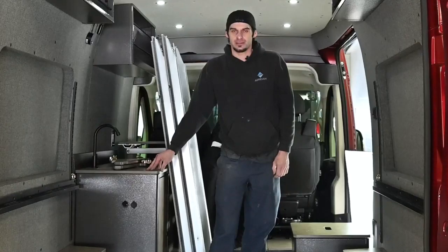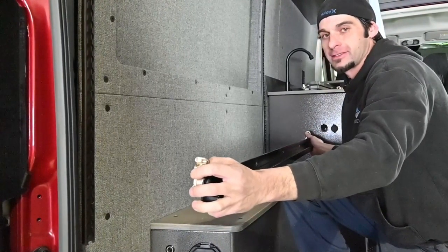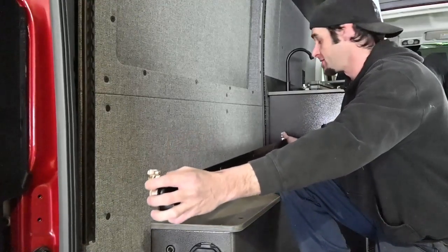Now let's talk about how you can adjust the height of the bed in the Aerie van. What we're going to do to turn the Aerie bed into a couch is attach the bed rail to the very bottom slot.